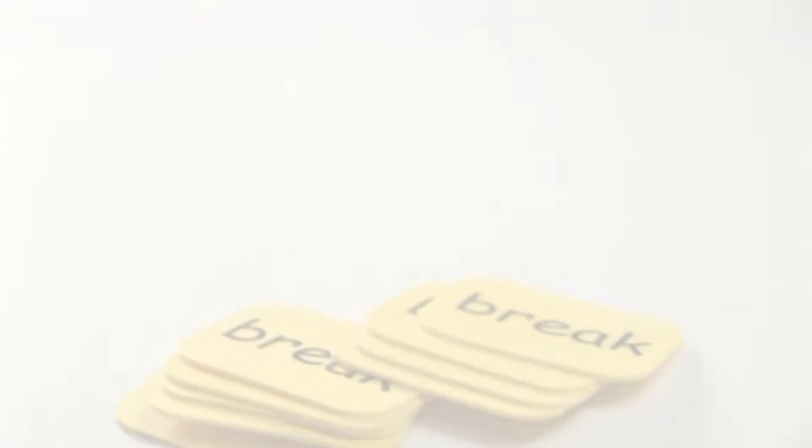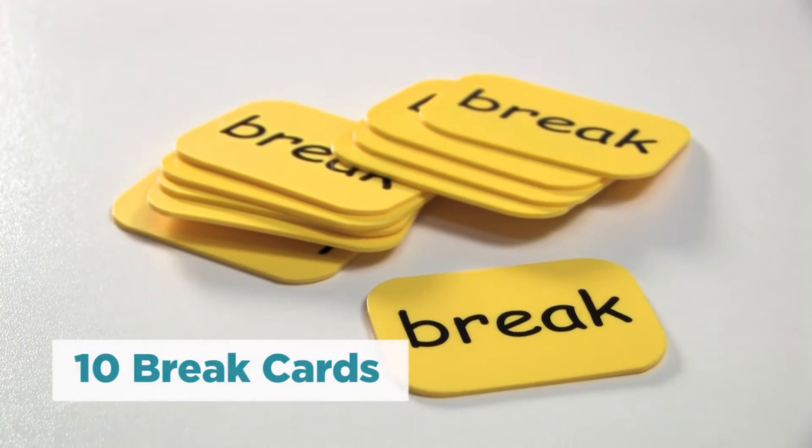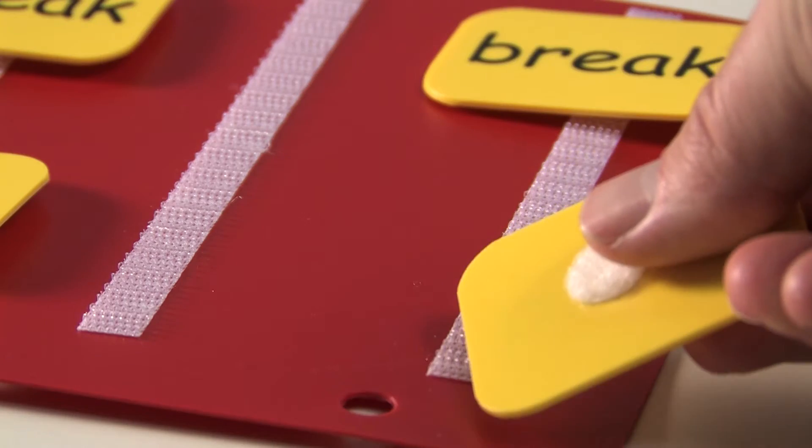This particular set — I'm only displaying four of them here — actually comes in a set of ten, so when you get yours you'll get all ten plus the velcro that goes along with it.